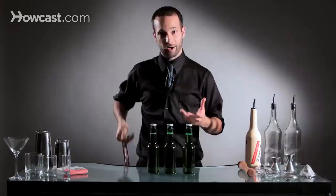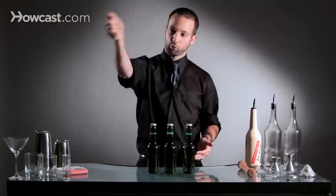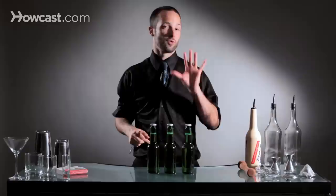The first thing we're going to do is learn how to open up a beer with flair. Take your beer bottle opener, place your pointer finger inside here, and you're just going to swing it like this. You come around the back of the beer and use that to pop off the top.